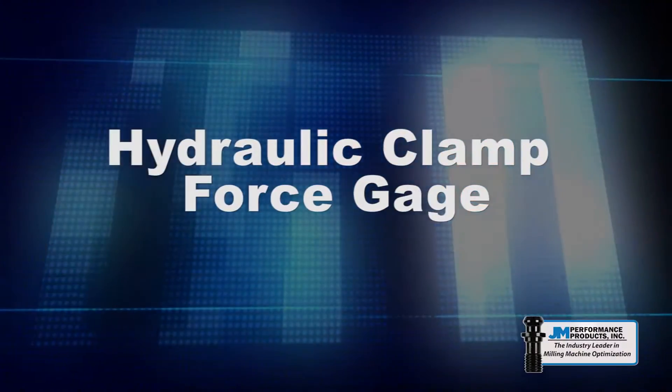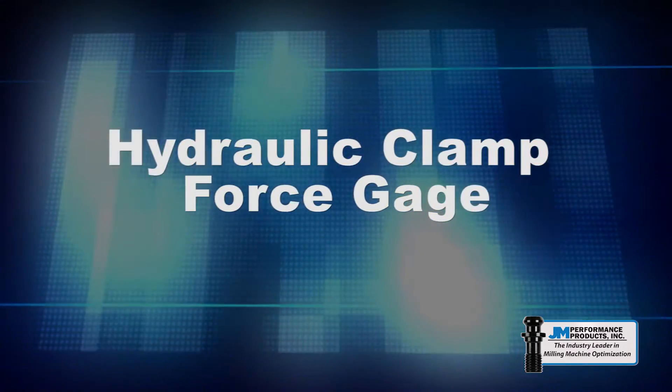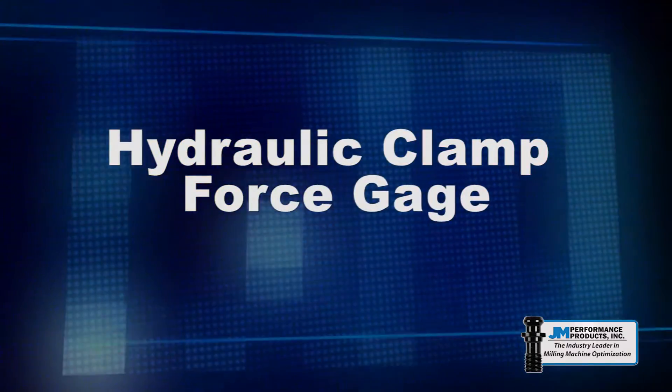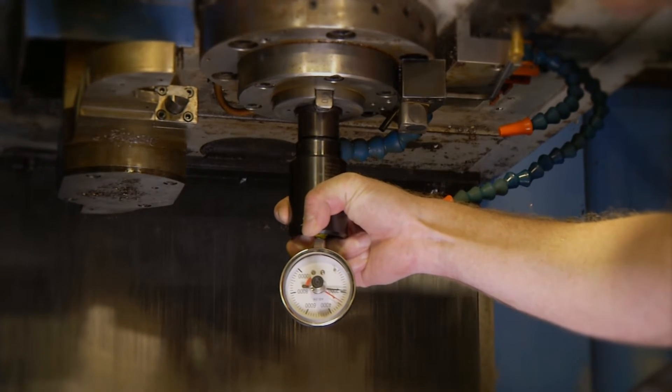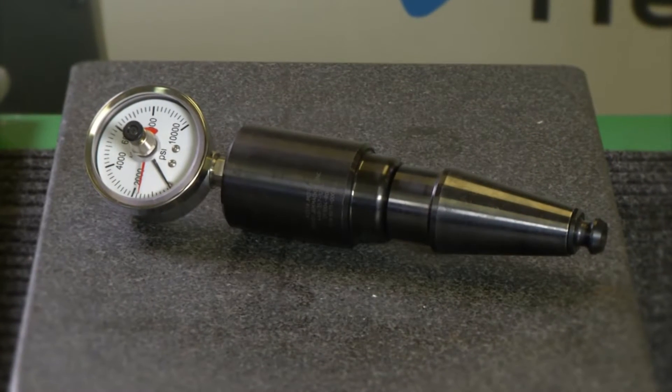In this video we will be demonstrating how to check your spindle drawbar force by using our hydraulic clamp force gauge. Checking your machine's clamping force is a quick, easy process that should be part of a regular maintenance program.